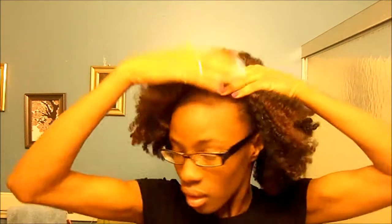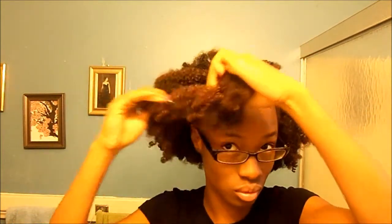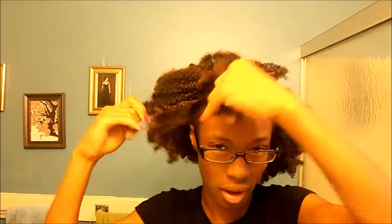On my edges, as you can see, they're kind of lifting — the thread has gotten loose over the last three weeks because it's finals week. I'm not going to have time to do my hair as I usually would, and I don't even want to take this out because then that's going to make me want to do my hair.